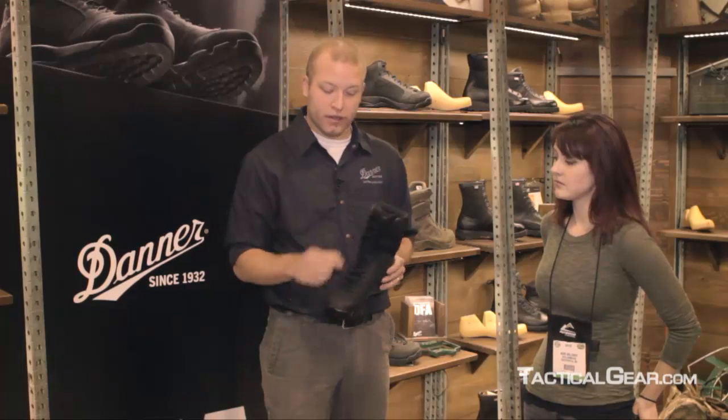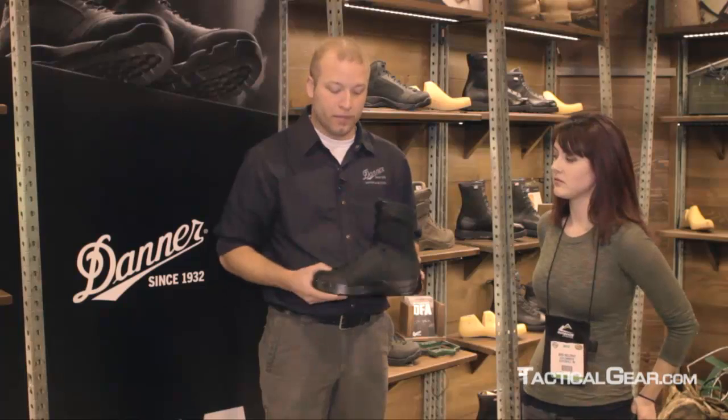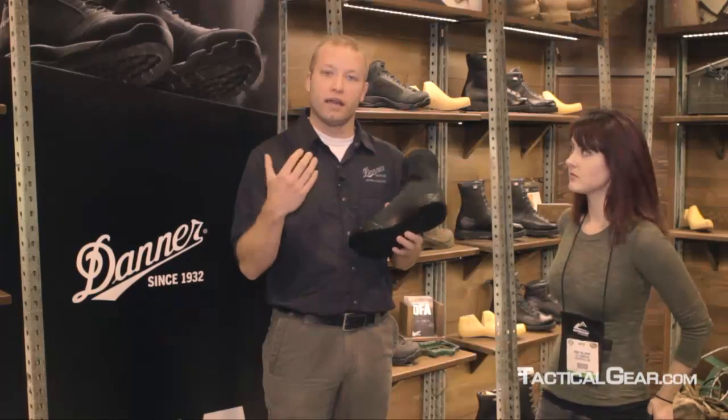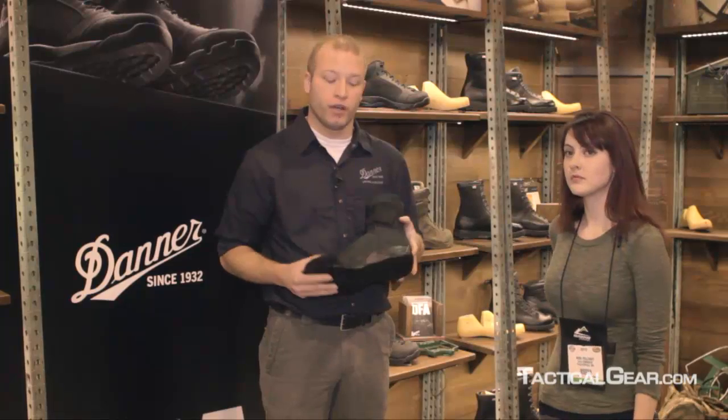A couple other features: there's a variable lacing system, so it fits more like a glove to the foot. On the medial side there's an extra layer here, so if one is fast roping, there's plenty of protection on the medial side of the foot.